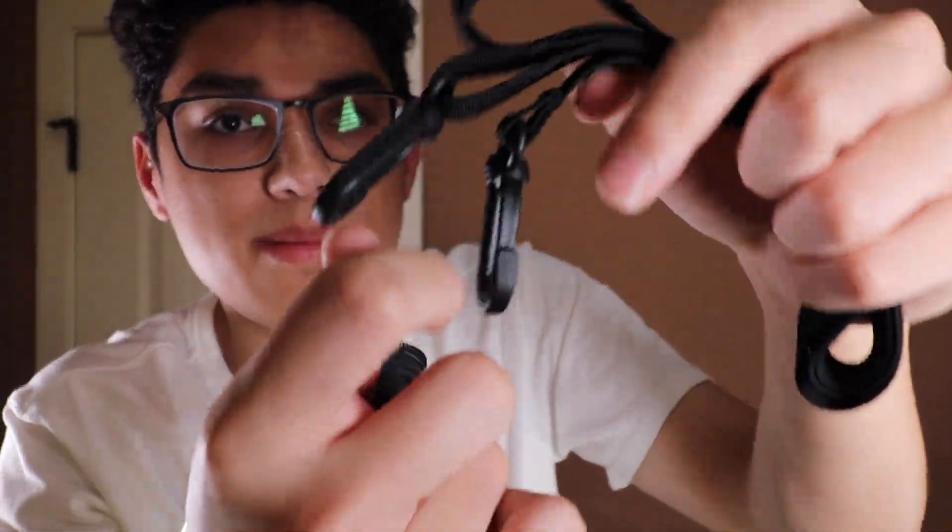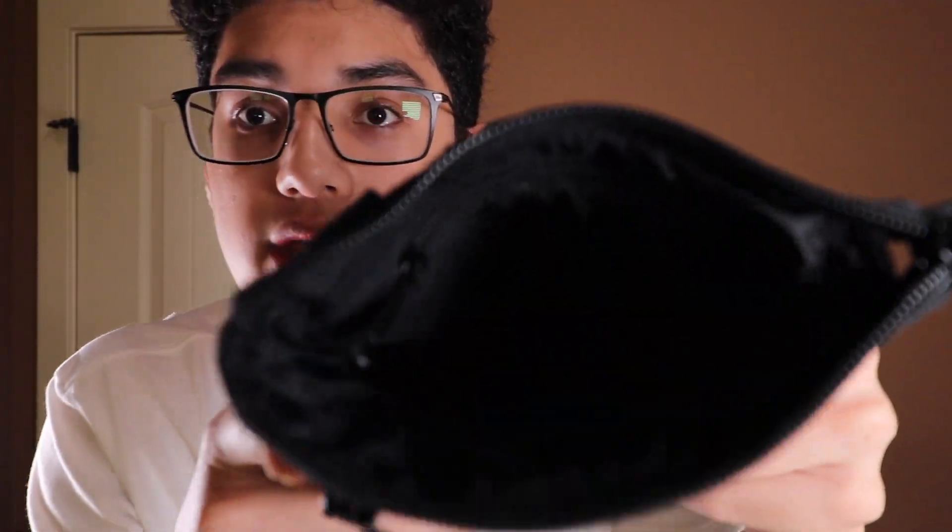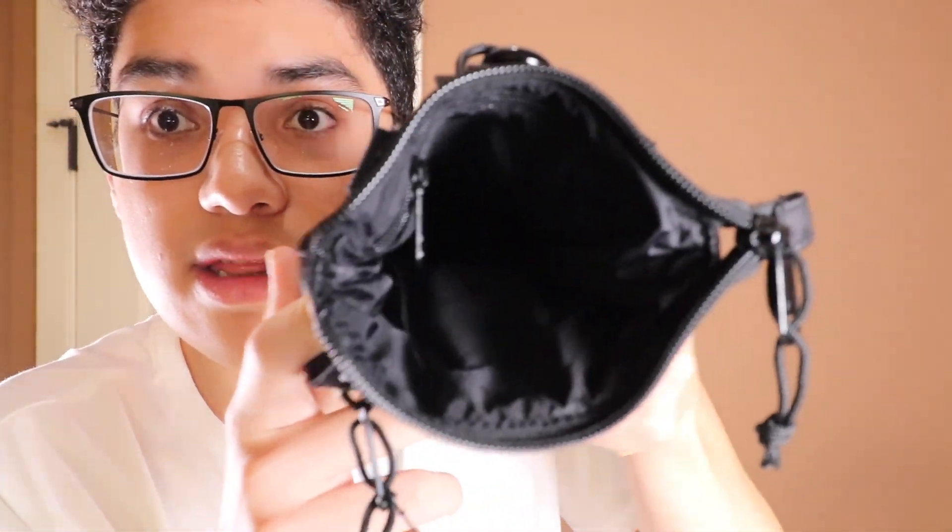So now moving to the main pocket — when you first buy it, that's where the strap is stored. Here's the strap. It's just a basic little strap with plastic clips, so nothing too special.